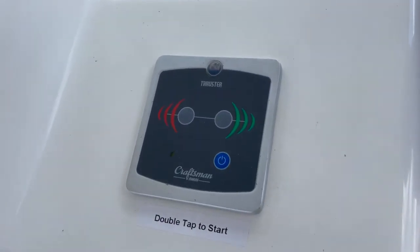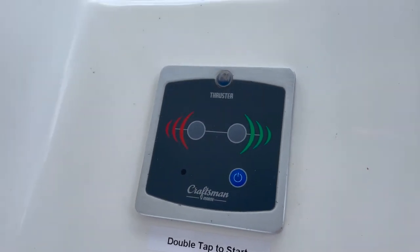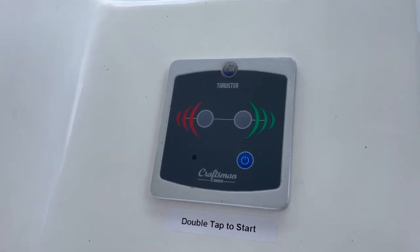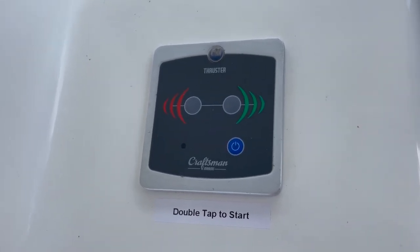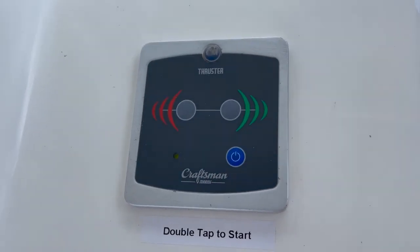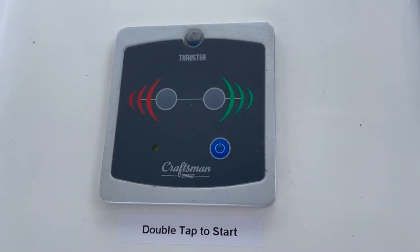Welcome to the video explaining the bi-thruster. The bi-thruster is a tunnel bi-thruster permanently mounted in the front — it's not retractable in any way. To activate it, follow the instructions, which is simply double tap to start. It will signal one strong beep and then you have a green light to the left.